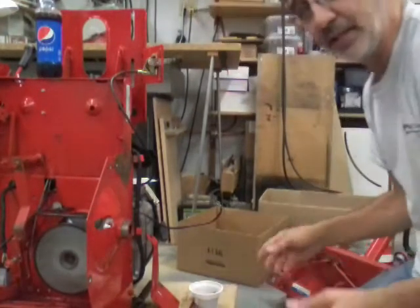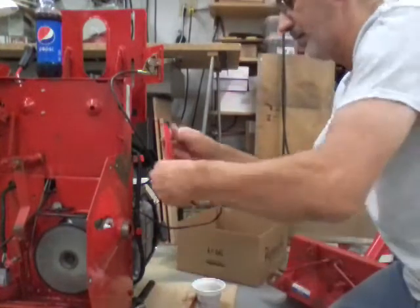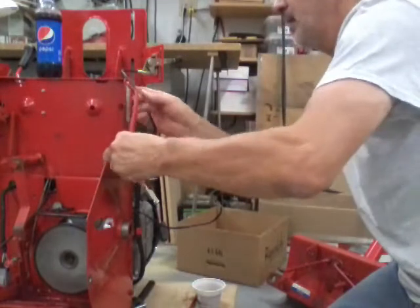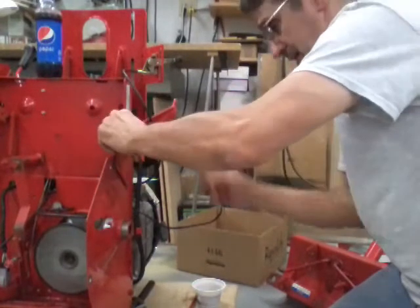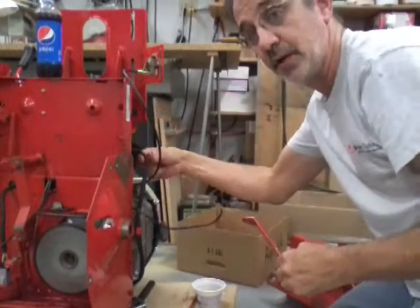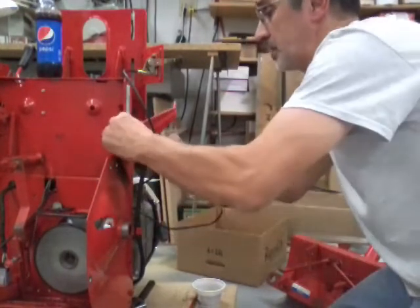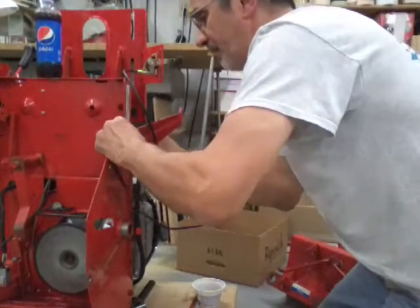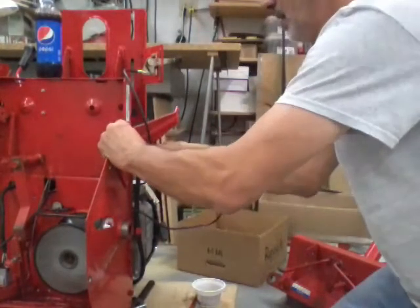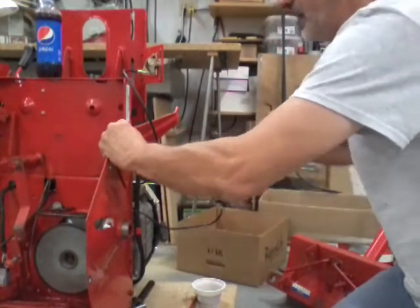It's kind of nice putting this back together — I get some of these parts out of my way. I've got parts everywhere for this thing. The longer bolt goes through this wire clamp on the side, through this bracket, through the fender, and into the rear case.